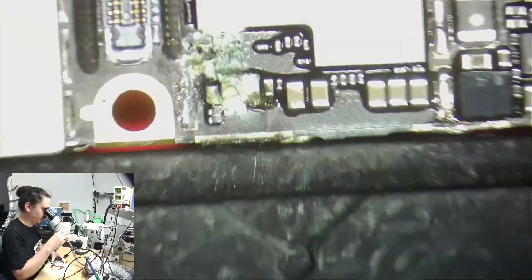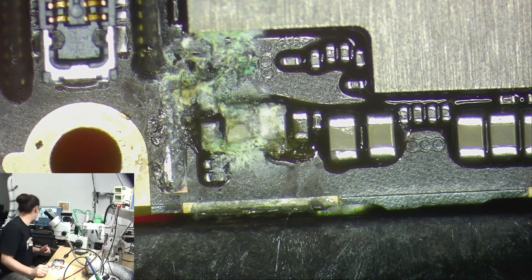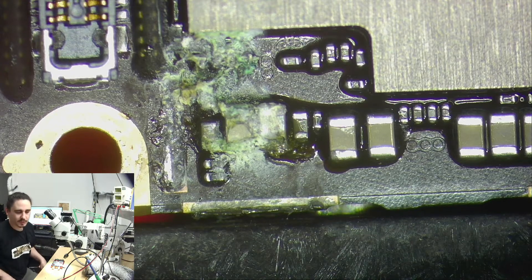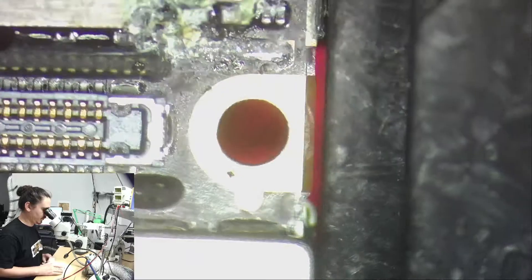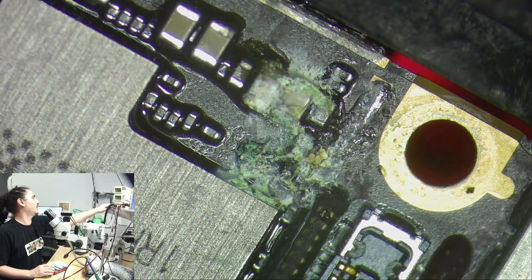We were able to see that little bit of corrosion peeking through, and those are definitely shorted capacitors. Let's see if they're both on the same line — they are, the 1V8 I/O line. That's an important line, and without it the phone will not boot, so this is great. I should be able to pull these capacitors off and the phone should boot right away after that.